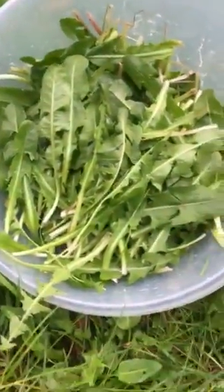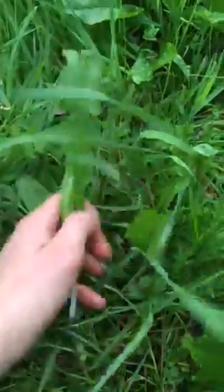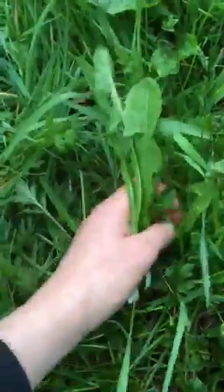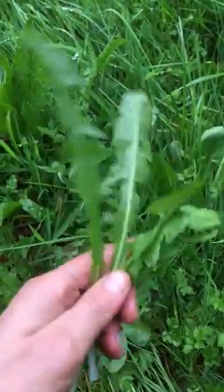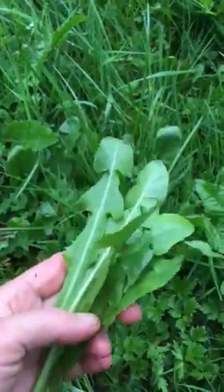I love them in salad. They are great for many things, not just salad, but the best way to benefit from them is to use them as fresh as possible. I wouldn't kill them by cooking or boiling because their healing sap and chlorophyll is present when they're fresh.